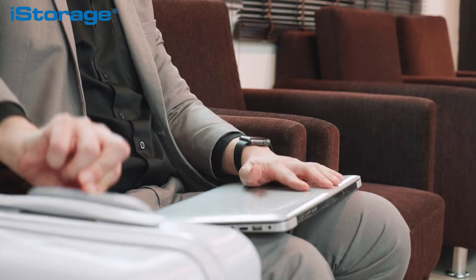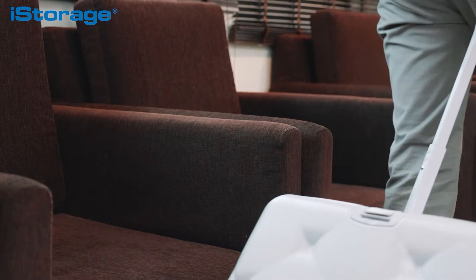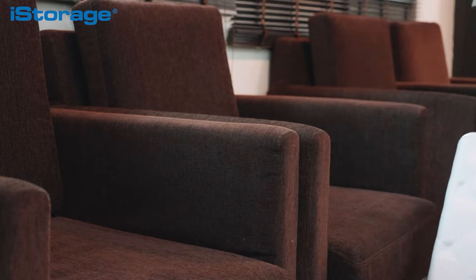The DataShore Pro is the perfect solution for those wanting to securely protect or back up their confidential data whilst on the go, offering a better way of working for those needing to transport classified information.